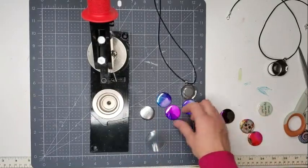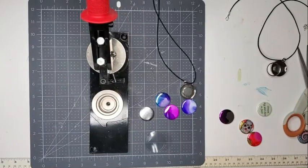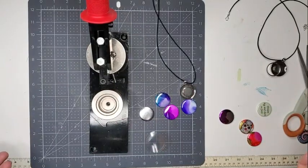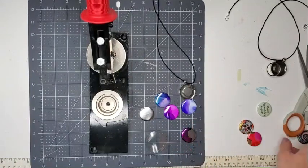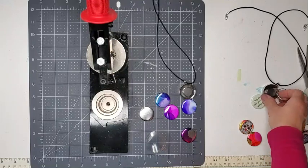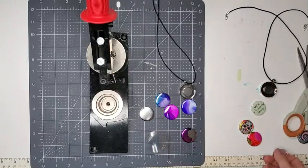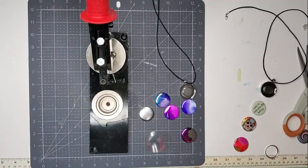I do love the alcohol ink in necklaces because it just creates such beautiful and unique pieces — they're really one of a kind. Hope this video was helpful. If you have any questions, comment below. Don't forget to subscribe to the channel so you can see upcoming videos of fun and interesting projects. Thanks so much for watching and I'll see you next time.